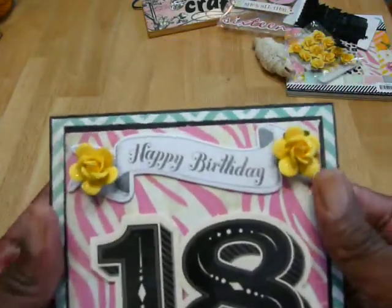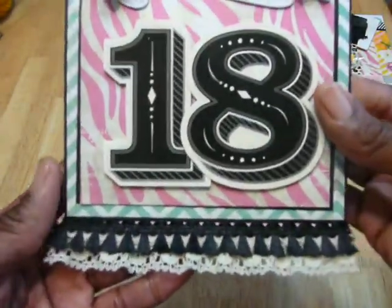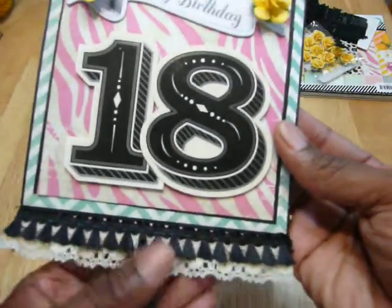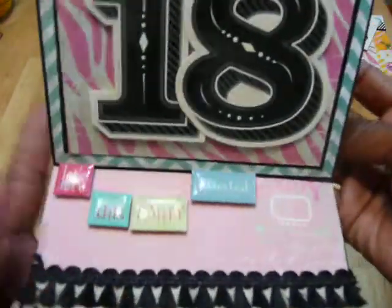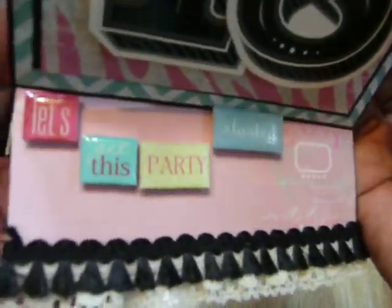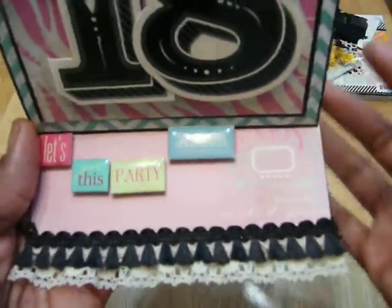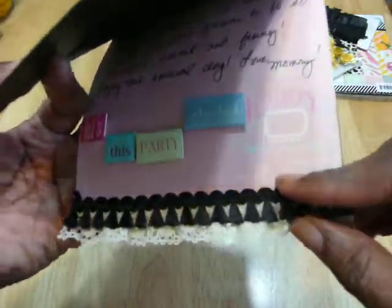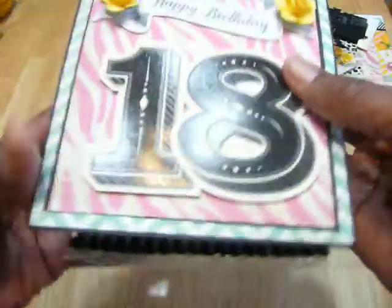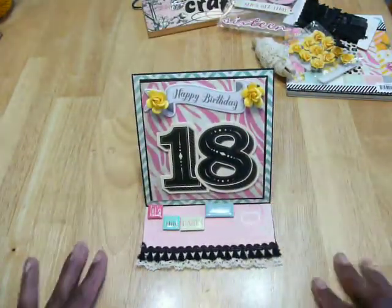It was perfect. I put some speckles on the yellow flowers. And you can see at the bottom, that's how I used the trim. The other pieces I didn't show you are these epoxy stickers — they say 'let's get this party started.' The paper also has the word 'enjoy' right here. I popped those on so they would stand up and look just like that.